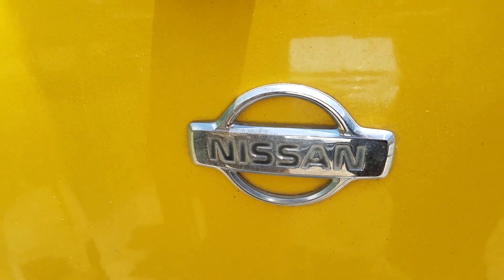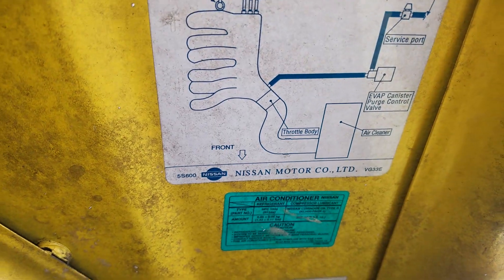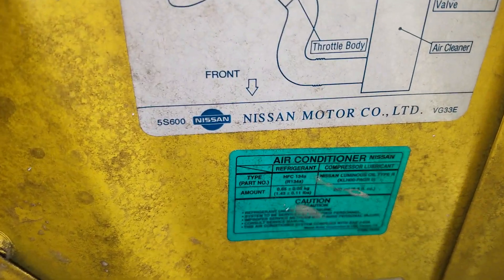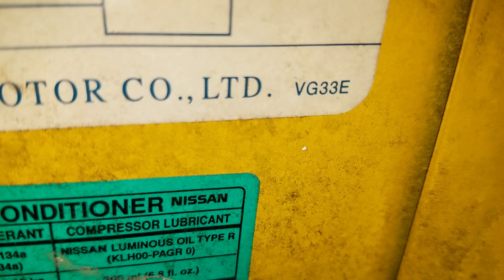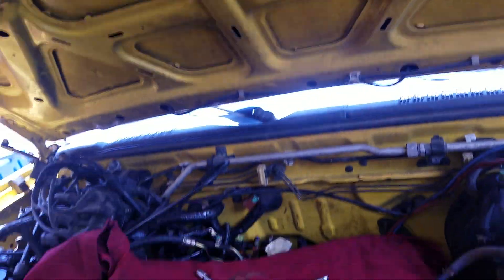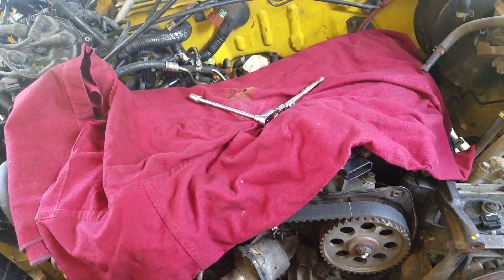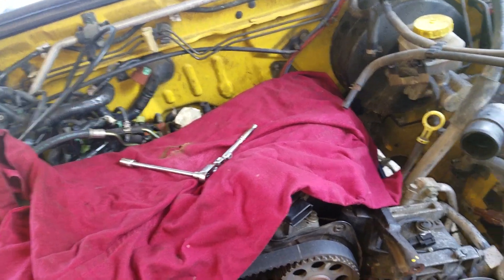What we're working on today is a Nissan Xterra. Right there it has the engine designation number VG33E — that's the 3.3 liter dual overhead cam V6, which I've got this one taken apart quite a bit. I'm just going to show where the crank position sensor is.